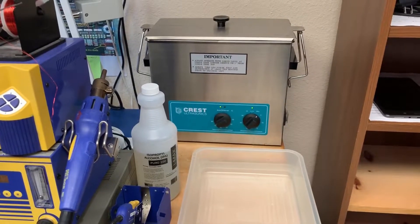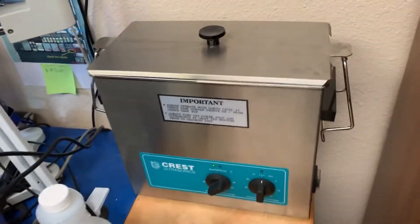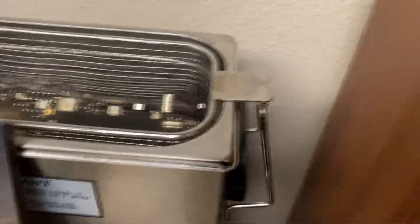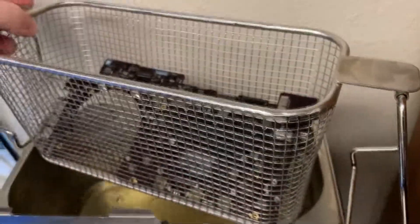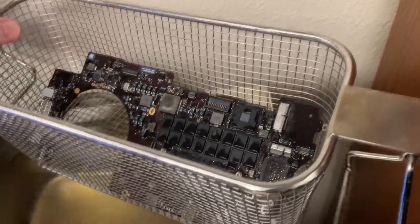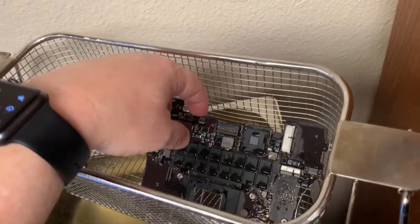You'll also want some sort of tray that you can put the motherboard in after the ultrasonic cleaning and soak it in some alcohol. We've done 4 minutes on this side, so we're going to flip it over and do 4 minutes on the other side.